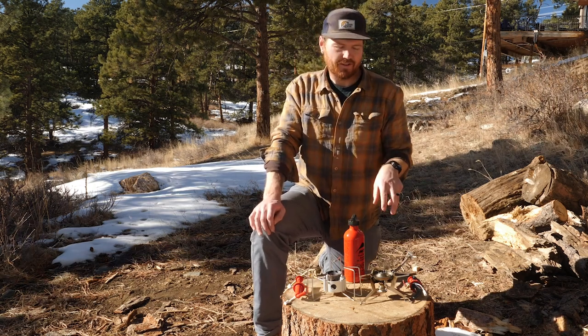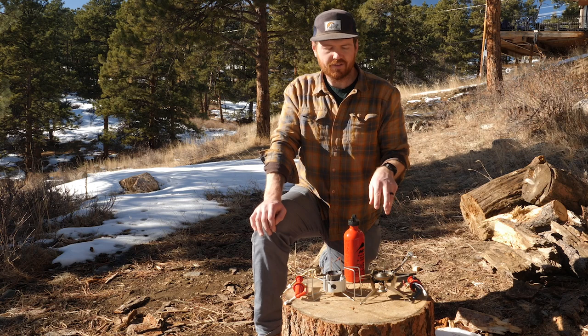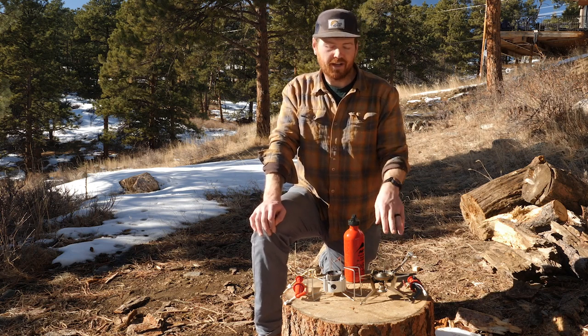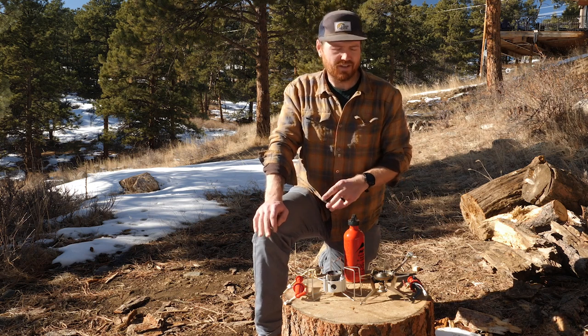Now let's check out the Whisperlite Universal. The Whisperlite Universal's key features are in its name: Whisperlite and Universal. This is a very quiet stove, especially compared to the Dragonfly, which is pretty noisy.